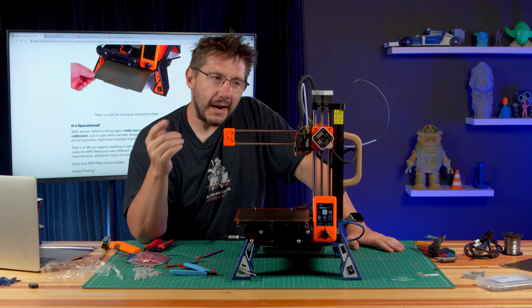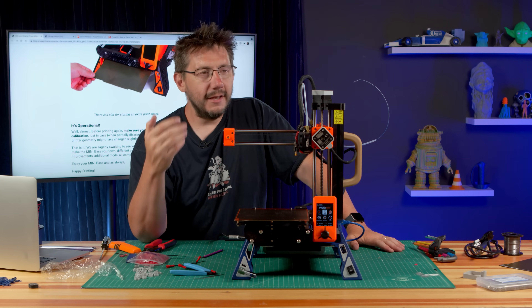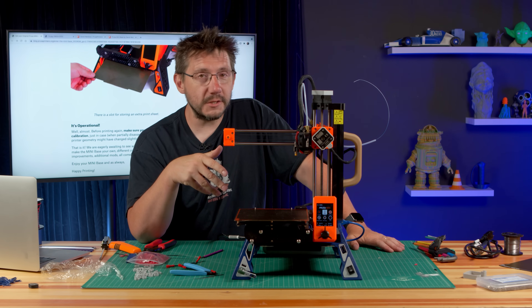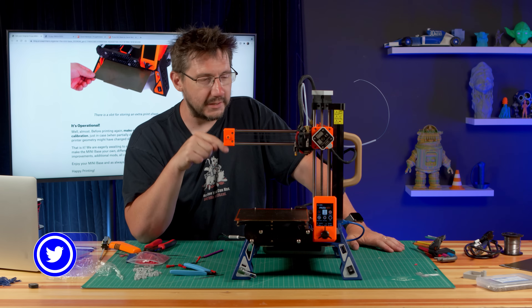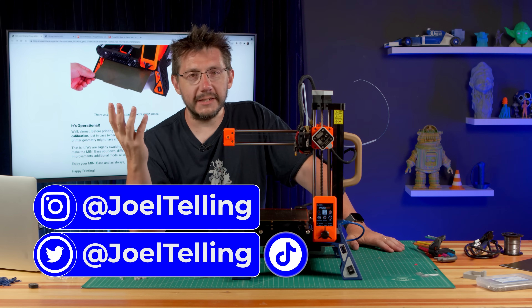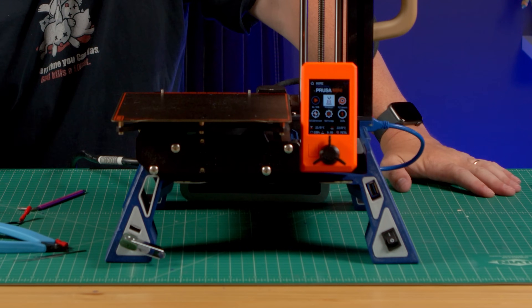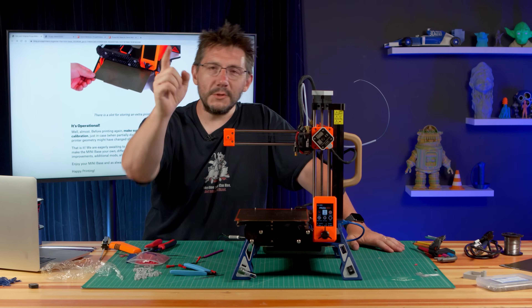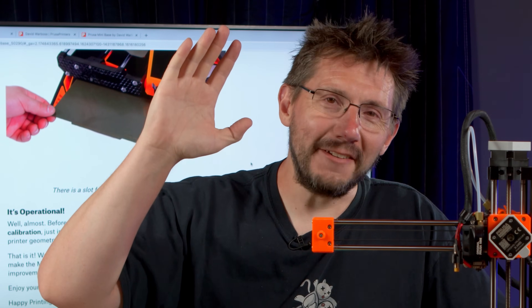I hope showing you that I did this gave you the inspiration or the boost to know that you could do this as well. If you've done this with your Mini, I would love to see it — tag me on Twitter at Joel Telling, or on Instagram, TikTok, or whatever. I'm really excited with this — it's cool. Thanks for watching. If you made it this far, you're awesome. Don't forget to hug each other more, print more cool things, and as always — high five.